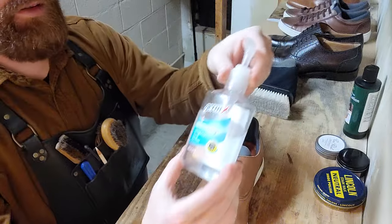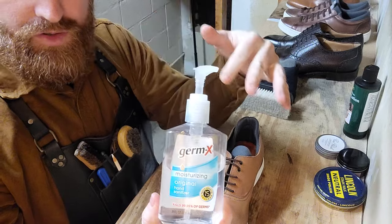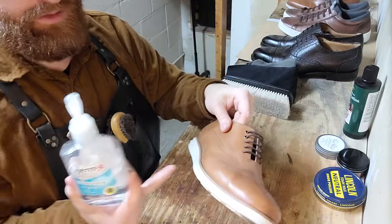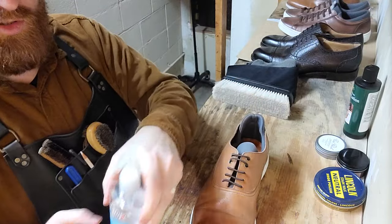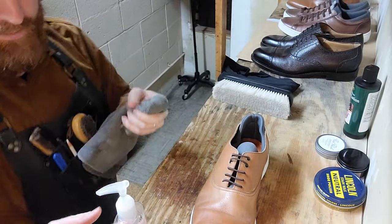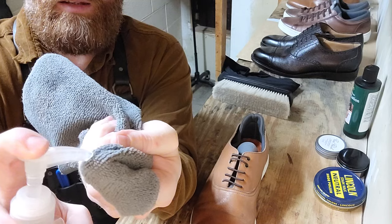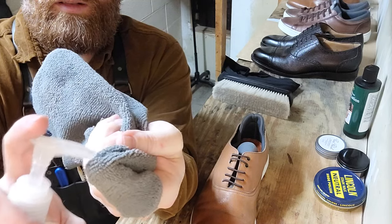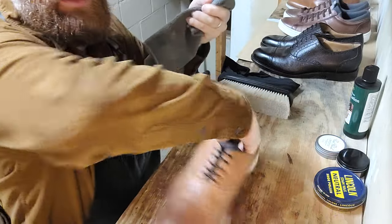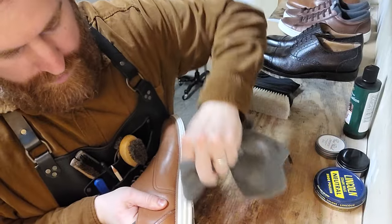First, I'd like to take a little bit of this Derm-X. Now this is not to be used on leather unless you're trying to strip the leather, but we're going to use it on the edges here to get some of that dirt off. Take your microfiber cloth, apply maybe a dime-size amount, work it in the rag a little bit with some elbow grease, and this dirt just comes right off.